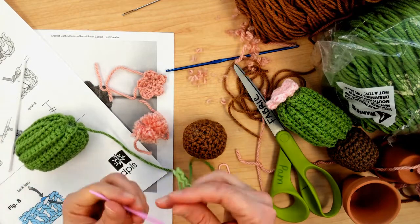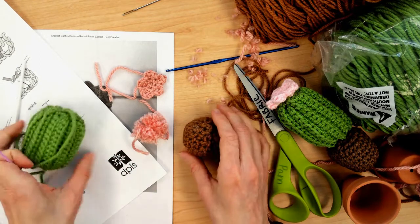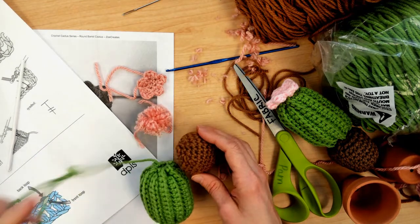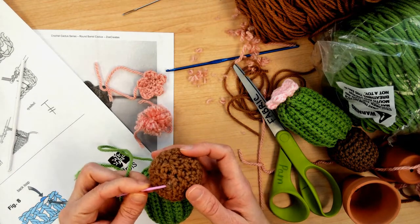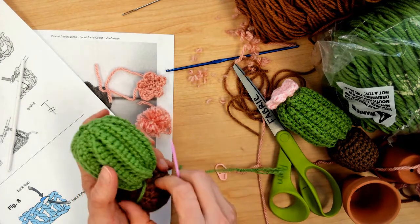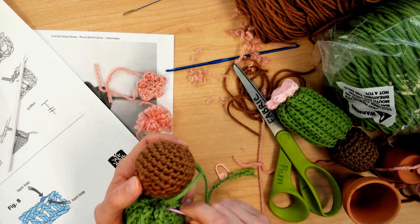Now you're going to take the tail of the cactus, thread it through your yarn needle, and you're going to end up attaching this portion right here to the soil. There is really no rhyme or reason to how you attach it. I just look for the best options to make sure that the two are securely attached. So I weave through the soil part through a few of the stitches, then go through a few of the stitches of the cactus, continuing back and forth.